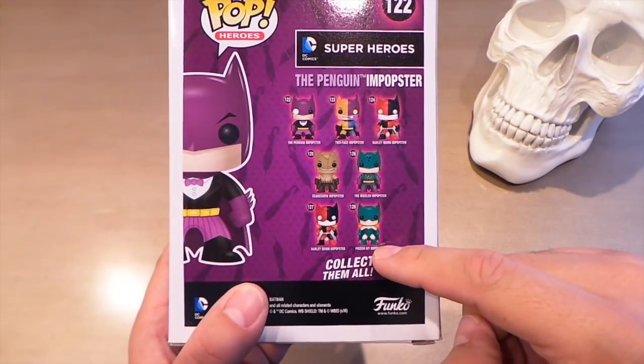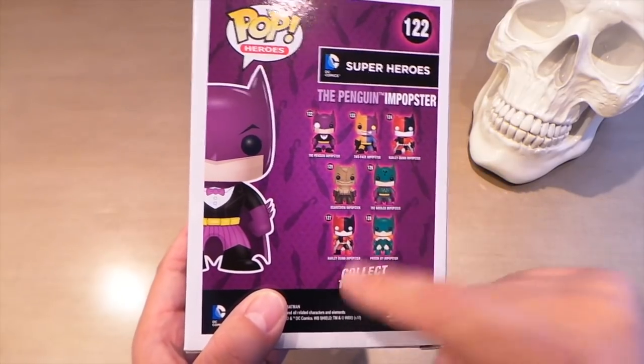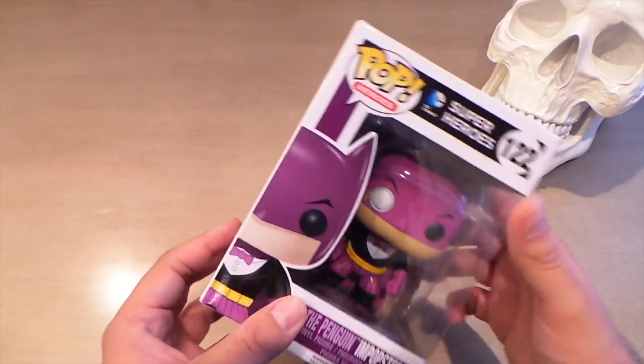I pretty much have all of these now except I didn't buy the Batman Harley because I found that kind of redundant with the Batgirl and the Batman. I just need the Killer Croc now, so yeah, pretty happy with this one.